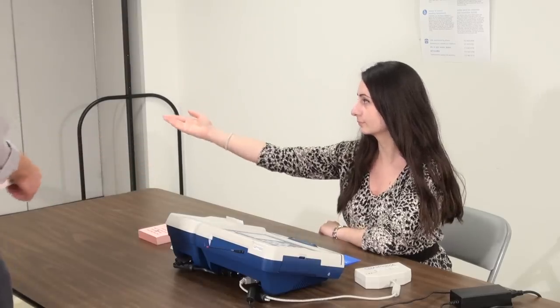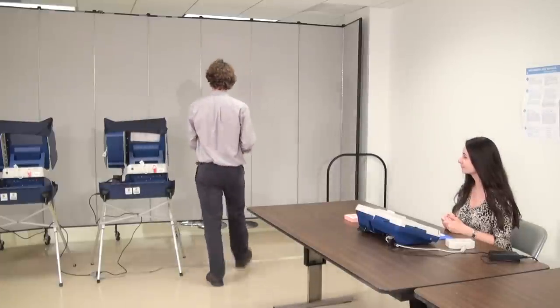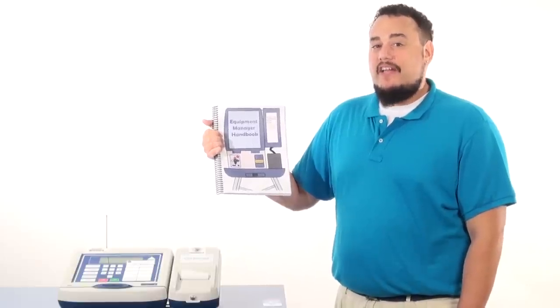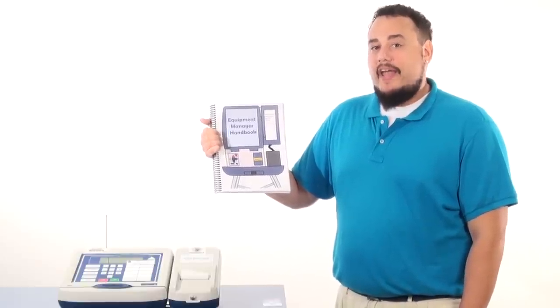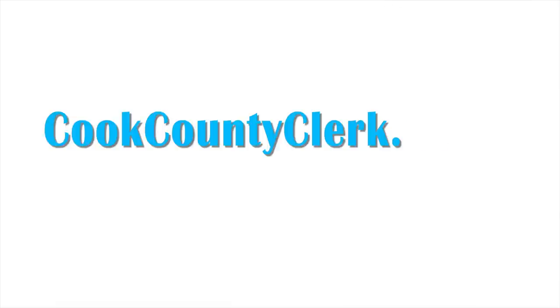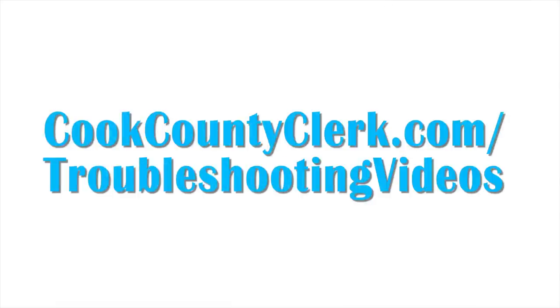If you share a room with another precinct, be sure your voters do not use the touchscreens in the other precinct. For any questions regarding card activation issues, always read your handbook before calling the call center. To watch other troubleshooting videos, go to cookcountyclerk.com/troubleshootingvideos.